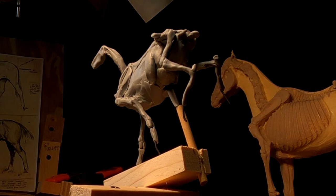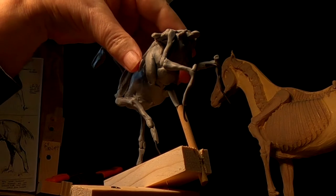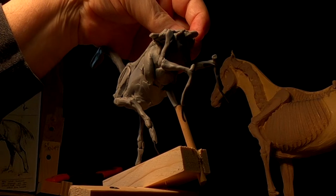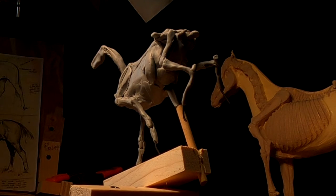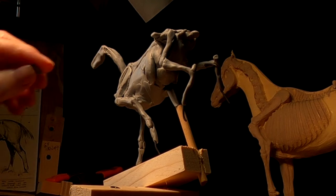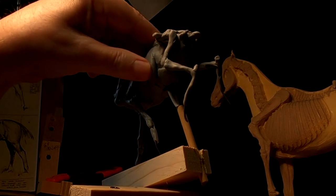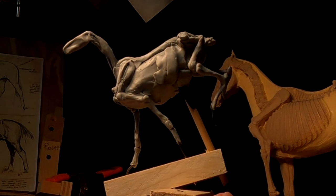I'm just going to start building up the thorax area of the horse. You've got to be careful — you can't touch anything because it'll bend quickly. Of course, it does that with regular clay too, so it's no new thing. You just have to be real careful how you handle your clay.